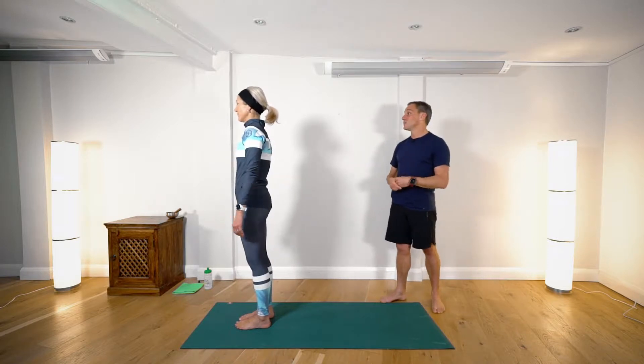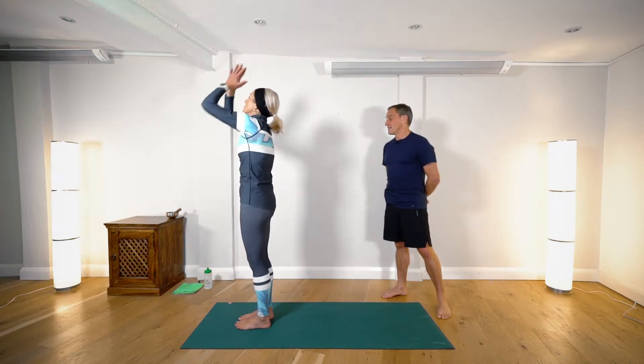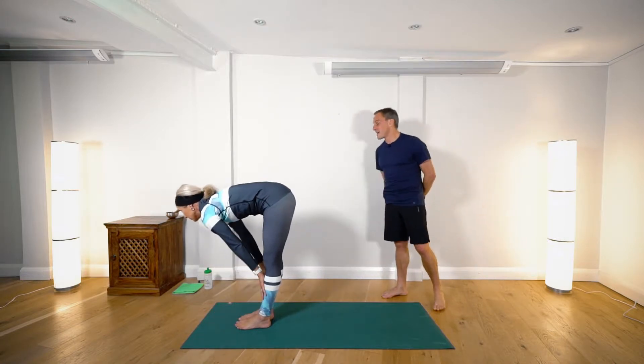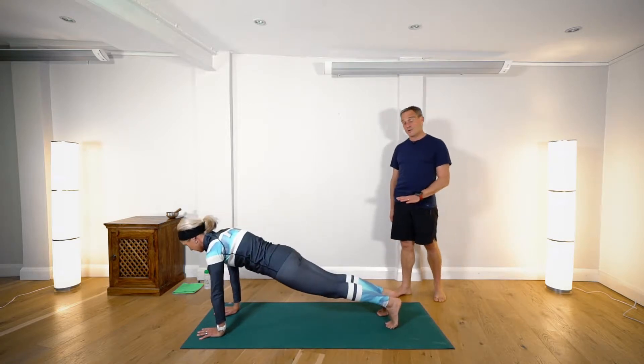We're inhaling, raising our hands high, and then exhaling hands to mat, head to knees. Knees can bend. Inhale flat back, look forward, and exhaling hands to mat — step or lightly jump to the back of the mat. Plank pose.